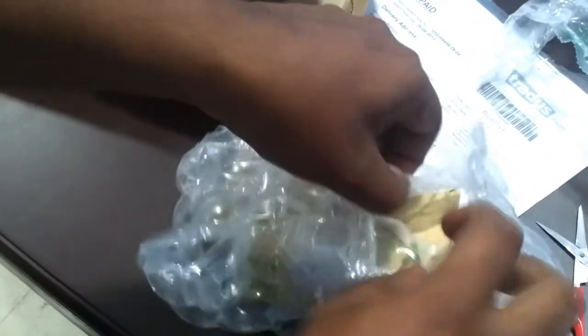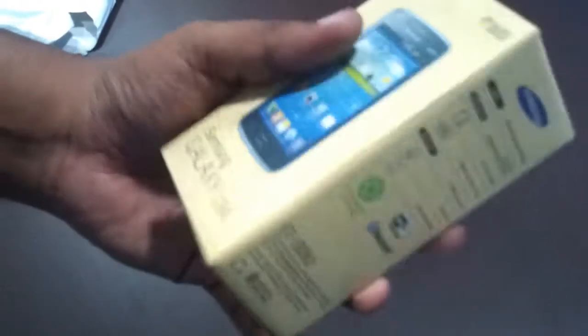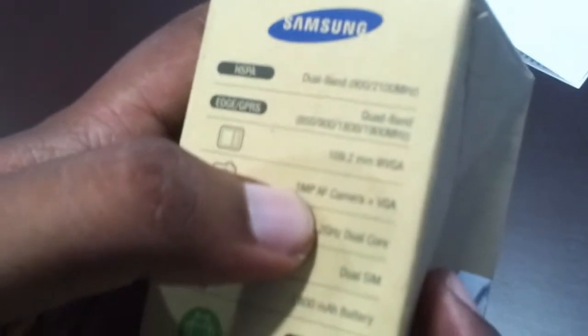It's an air-tightened bag, so we need to take this out using scissors. Now let's have a look at the specs mentioned on the box. It's a 3G phone and comes with a 5MP rear camera, and the front camera is VGA.